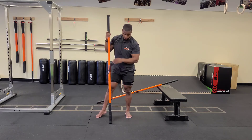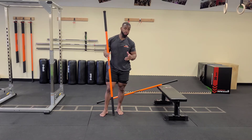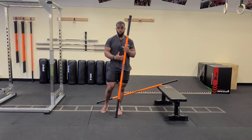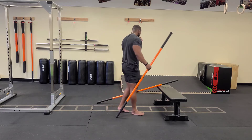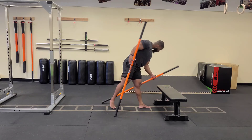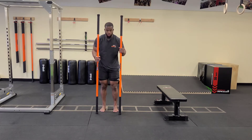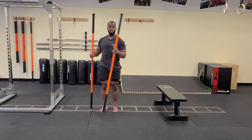That concludes the warm-ups. Now we're going to get into the strength phase with a lot of core drills. We'll start with core drills on our feet — beginning with the standing plank, then getting into different positions adding tension and rotated positions.